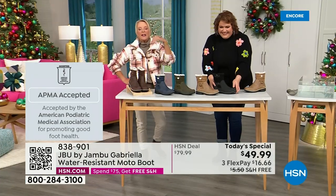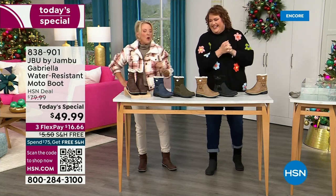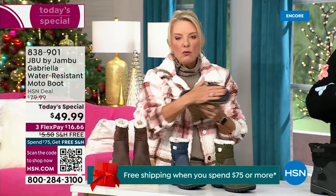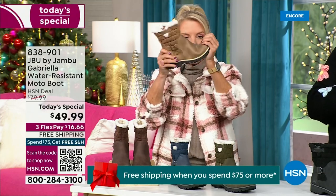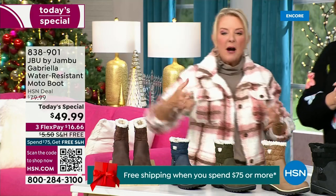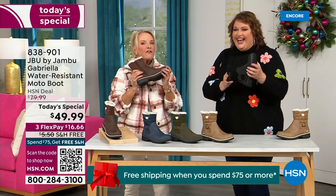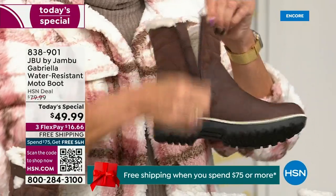We're ending 2023 on a high note and the shipping and handling is now free. Three flex means spread your payments out over three months with a major credit card. They even have a beautiful Altra footbed. Look at the flexibility - it is wildly lightweight. I had the box sitting on my desk before I put them on and thought they were going to be kind of heavy - then I picked them up and they're like almost as light as a feather. So soft inside - everything about this is yes.